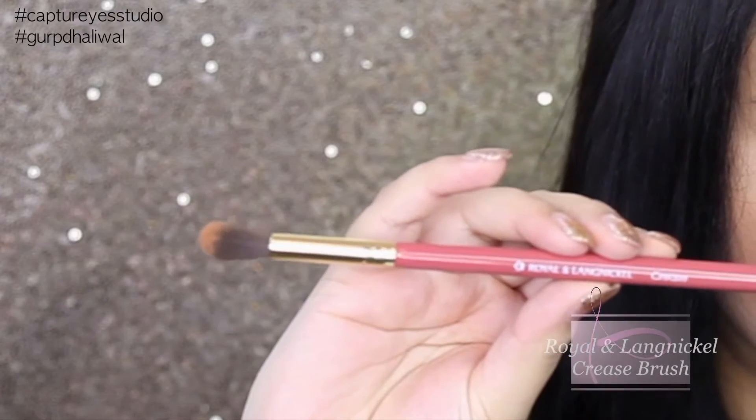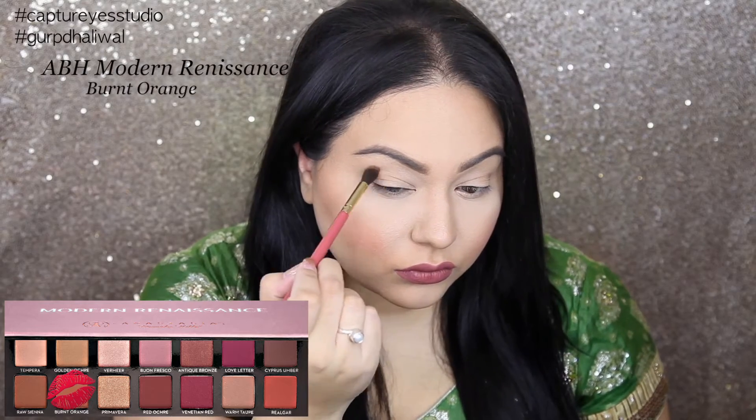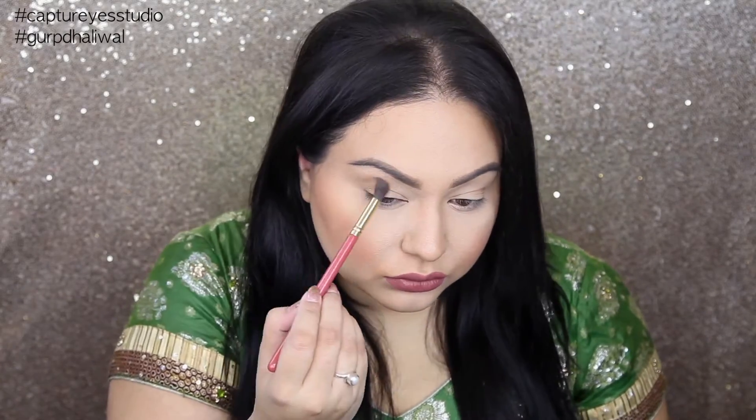First thing I'm going to do is grab a fluffy brush like this one, and I'm going to start working a soft brown into my crease. The reason why I'm doing this is because I want my eyes to look bigger and it's going to help create some definition.